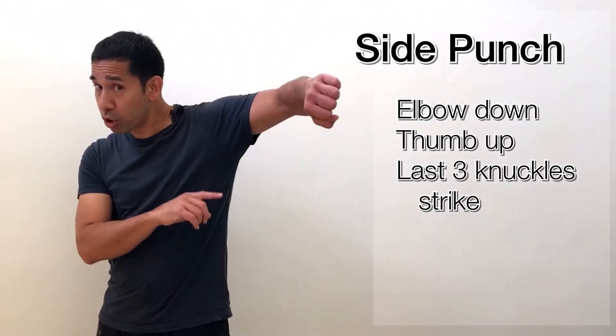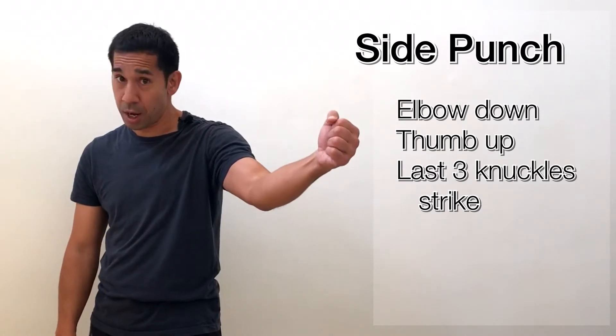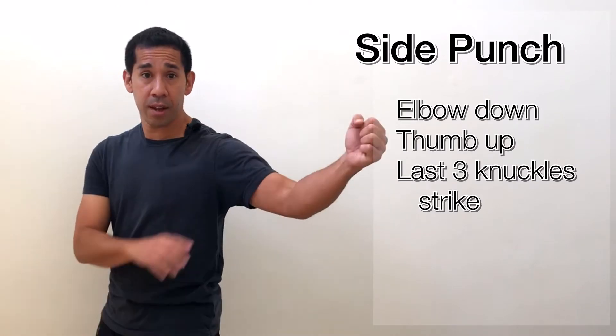The second technique is called a side punch. Unlike the corkscrew punch, my elbow is down and my thumb is up. I'm still concentrating on the last three knuckles and turning to the side for maximum reach. The opposite hand is in guard as before. One difference is there's a bit more opening on the side of my head, so I have to be more careful. However, a big advantage is that if somebody has a tight guard, I can slip this right between their guard and go straight down the middle — making it a great combination with the corkscrew punch.